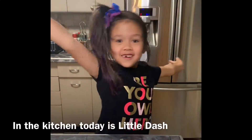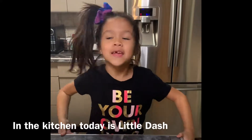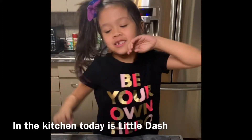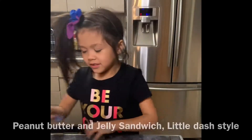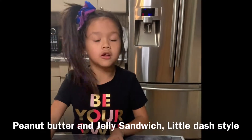Hello Dashers! Today it's me, Little Dash. So today we're making PB&J, which is short for peanut butter and jelly sandwich.